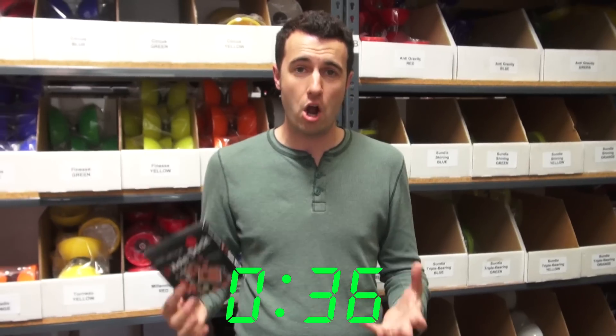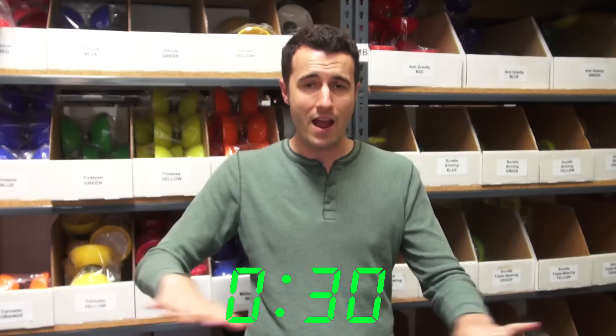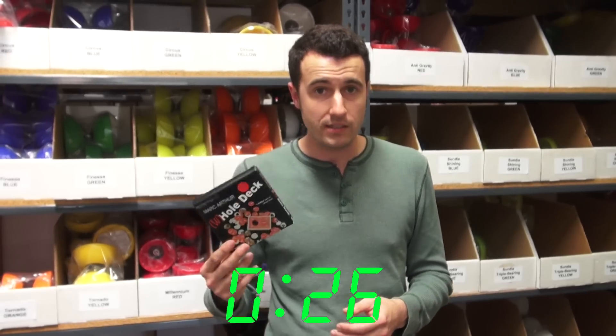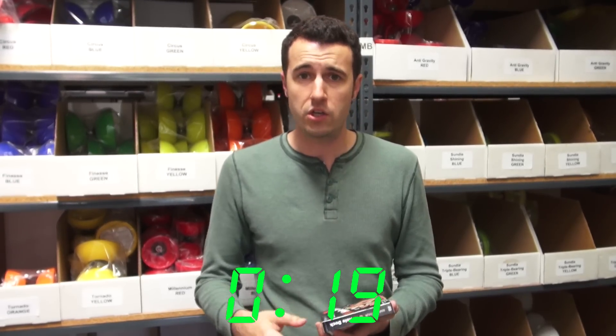This is a great way to end a card set. Imagine at the end of your card routine, having a hole go through the entire deck and have everything examinable at the end. It's really strong. This will take some practice, but I think that in learning it, you're going to really appreciate the psychology behind it. The plot is really good.